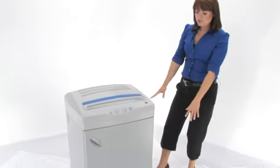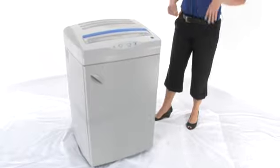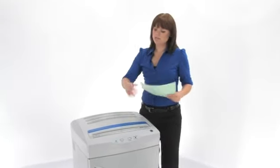Now first I want you to notice this is a huge machine, but it is on wheels so you can take it around — it is mobile. I'm going to do some shredding here but I want you to come in close and have a look.